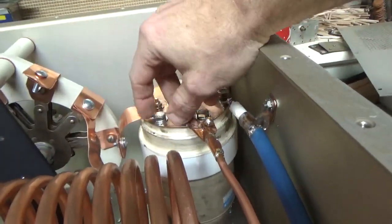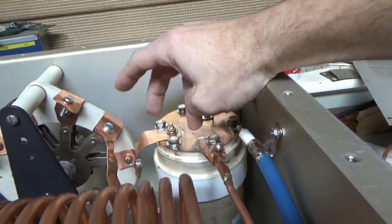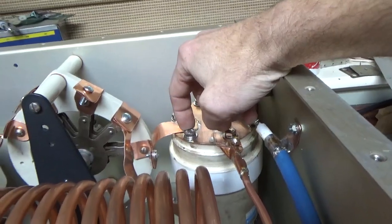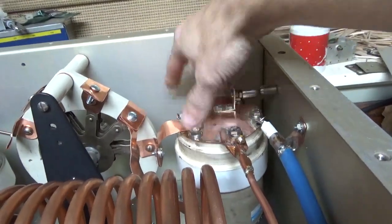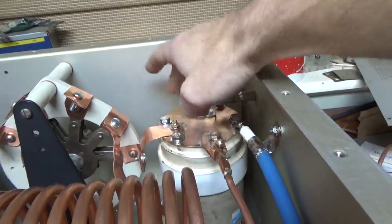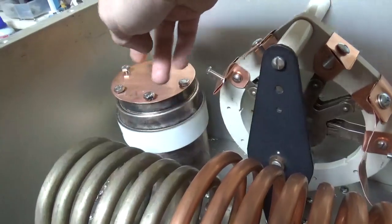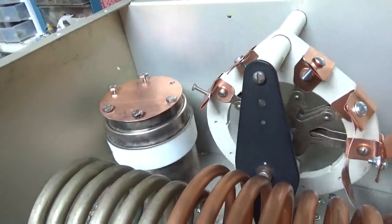I have to go to the hardware store — I got the washers, split washers, and quarter-inch stainless bolts, just to get a nice connection between the piece of copper that I cut and the actual capacitor. This one I have to add the spark cap to, and I have the rest of the hardware for that side.